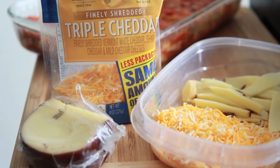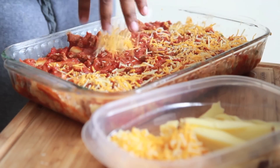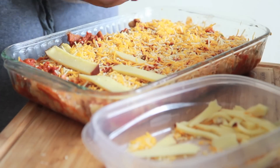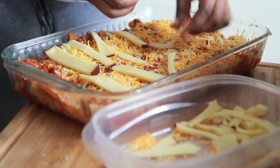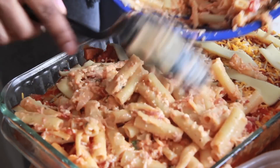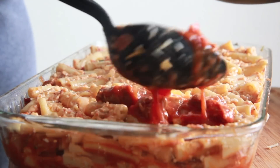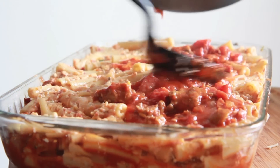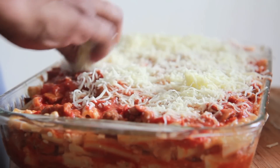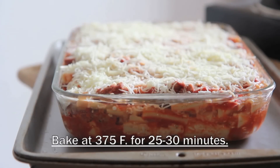For this middle layer, I'm using triple cheddar and some thin slices of smoked gouda. What happens with the smoked gouda is that it melts, and when you're eating this ziti, you get little pockets of smoky creaminess. It's a beautiful thing — do not skip that smoked gouda. Now we're going to add on our final layer of noodles, press it down really good so you have room for everything. Then we're going to add on our last bit of meat sauce. This ziti is full of meat and cheese — it's like 10 different cheeses in this thing. We're going to finish it off by topping it with that Italian cheese blend and bake it at 375 for about 25 to 30 minutes.